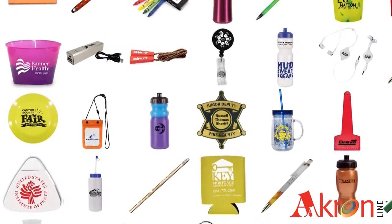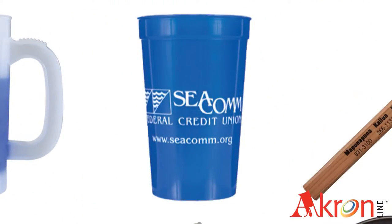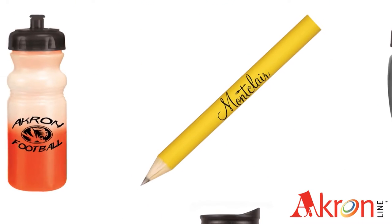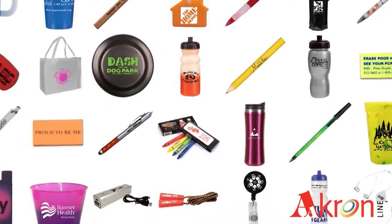Here at Akron Line, silk screening is a popular form of printing on our products, from cups, bags, and flyers to key fobs, pens, and pencils. This video is going to show you the process it takes to silk screen a product.